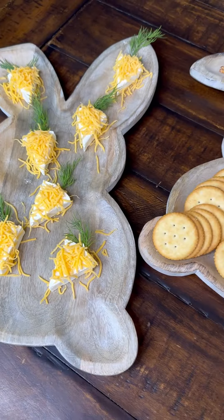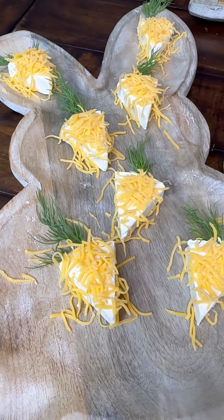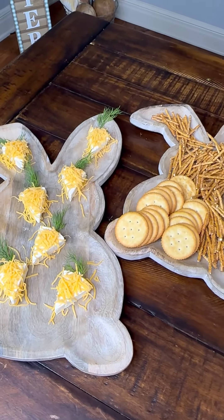Serve with your favorite crackers, or if you want to be super healthy, you could use fresh veggies too — like peppers, cucumbers, celery, or carrots. Either way, enjoy these fun little cheese carrot wedges. Your friends and family will enjoy them, and they're such a Crazy Busy Mama win because they're so simple to put together.